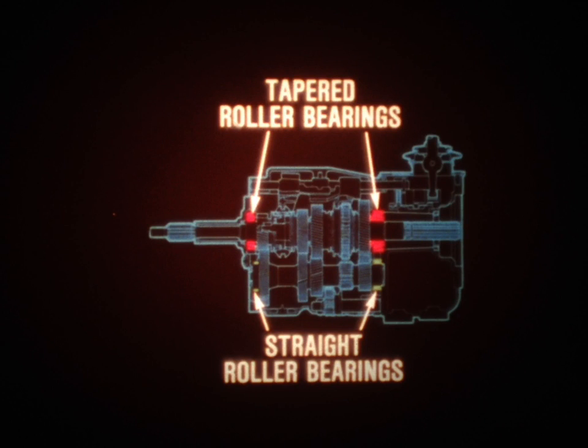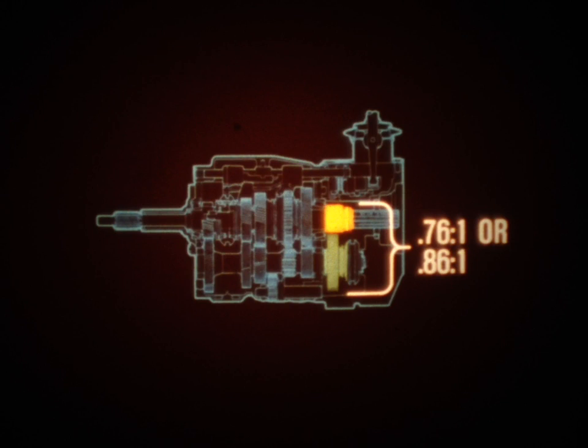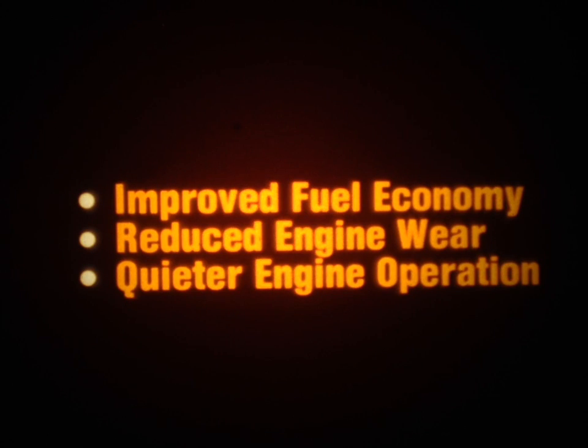A unique feature is the use of tapered roller bearings on the clutch and output shafts. The counter shaft utilizes straight roller bearings. The T5's output shaft and counter shaft differ from the T4's only in that they incorporate additional components that provide the fifth-speed overdrive range. The driven gear is located on the output shaft, and the drive gear and synchronizer assembly are positioned on the counter shaft. The ratio of the overdrive gears is either 0.76 to 1 or 0.86 to 1, depending on engine size and axle ratio selection. This overdrive feature provides three benefits: improved fuel economy, reduced engine wear, and quieter engine operation.